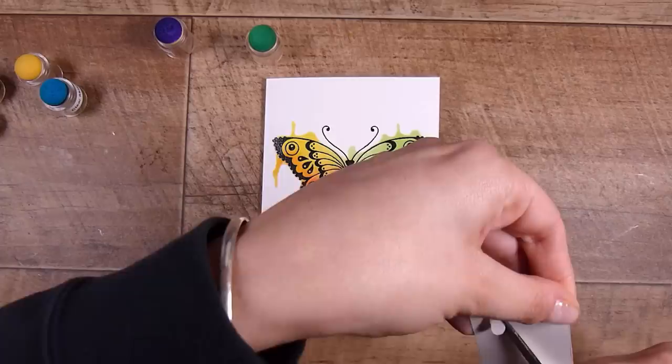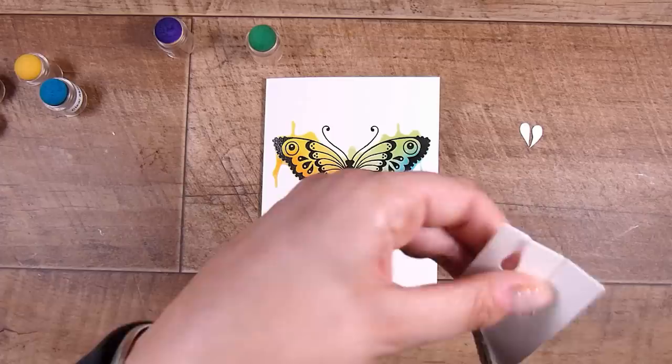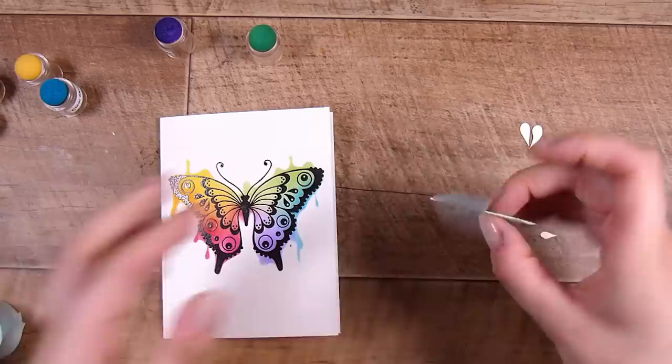When I take the stencil off you can see all these little drips, and I love this. I want to add a little bit more, so I'm taking a scrap piece of paper and cutting out some individual drips or water splotches. I could have done more splotch shapes rather than drips, but at this time I was thinking drips. You may well already have a stencil with drips on it — it's a common shape — but I didn't feel like looking through my stash and I could create them pretty quickly from that scrap piece of paper.